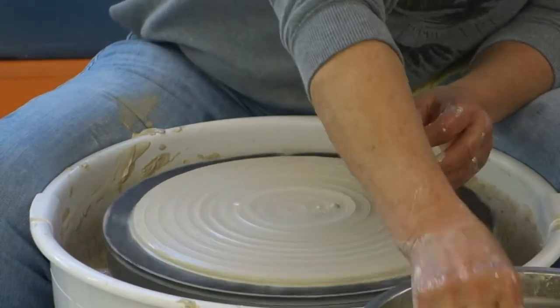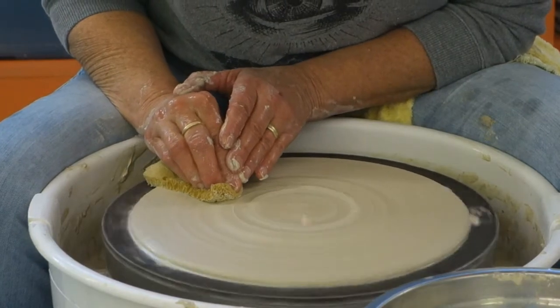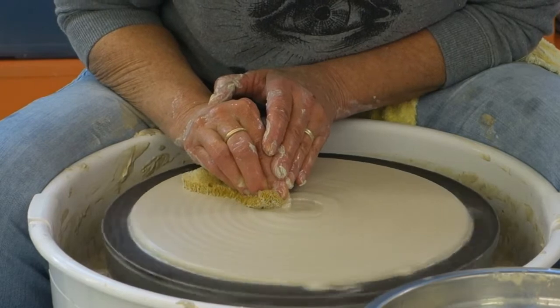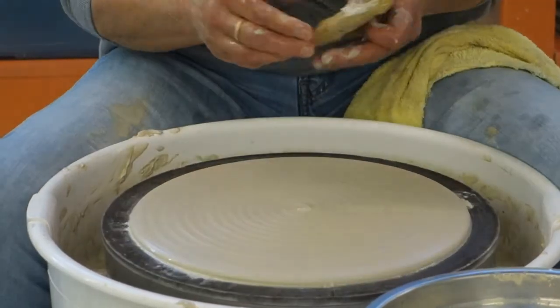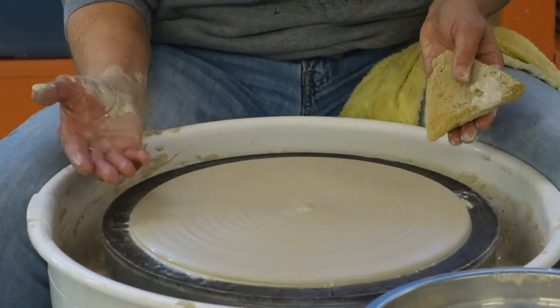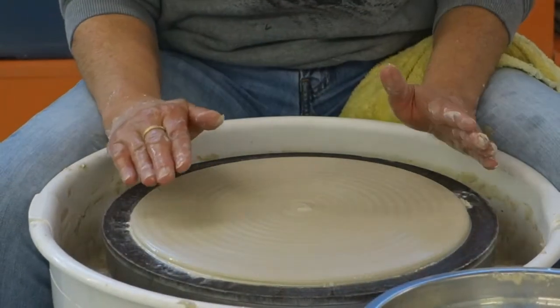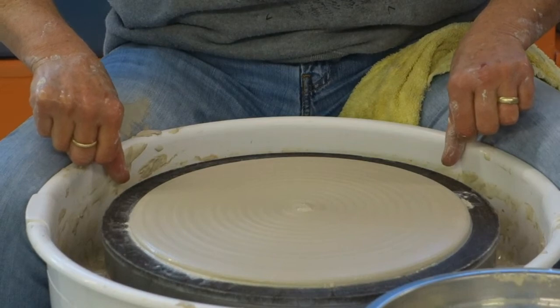Another thing I do to help a wide piece — whether it's a platter, a plate, or a pie dish — anything that's wide: when it's drying, I will flip them several times. To keep it very flat, it will be cut under when I finish it. And then in a day or two, I'll come back and cut under it again.